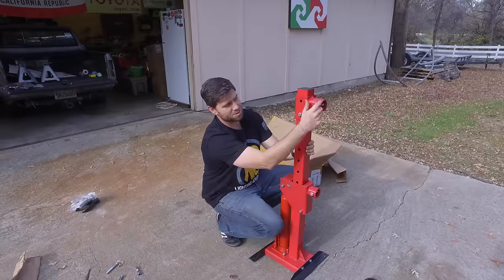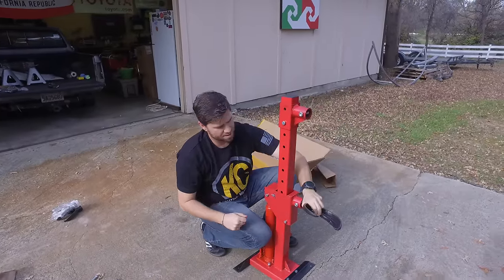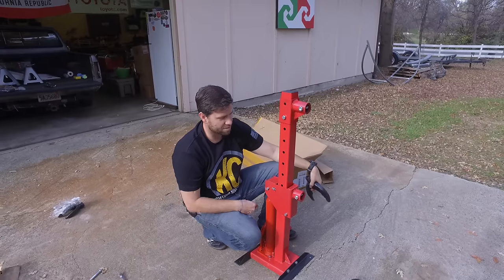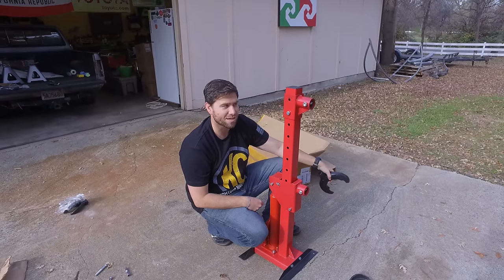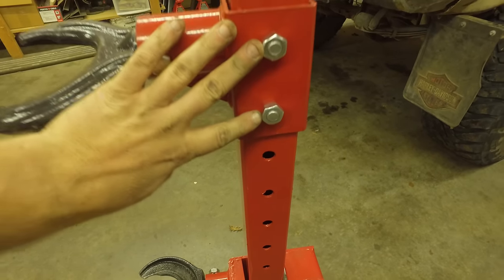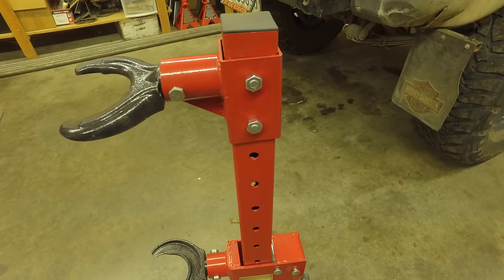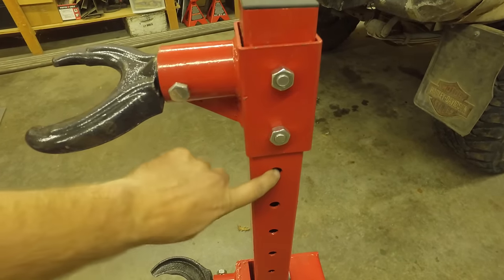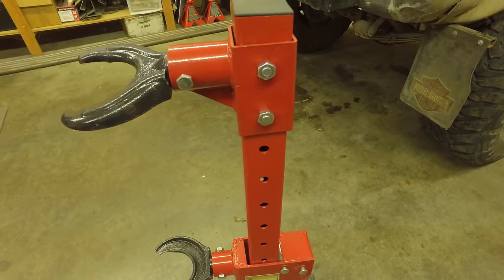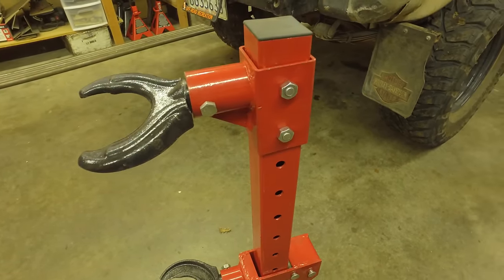Besides that, we can just pull these bolts out and put these in for whatever size spring you got, and away you go. We're going to test it out in a little bit. Also for reference, I was able to get both of these bolts in there — I drilled both holes out to 9/16ths. These are roughly about a half inch as-is, maybe a little bigger. So I drilled the holes out a little larger and now I got both bolts in there.